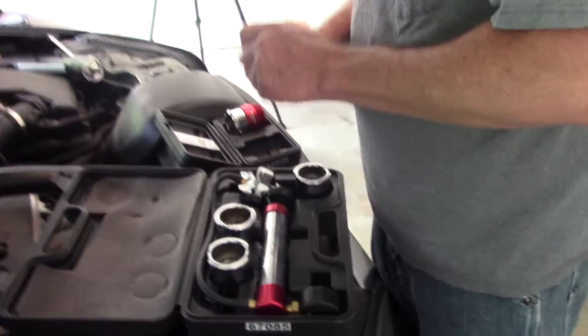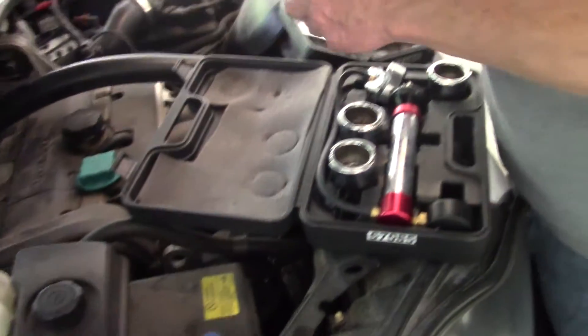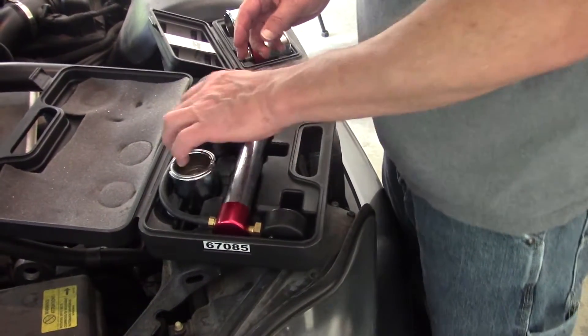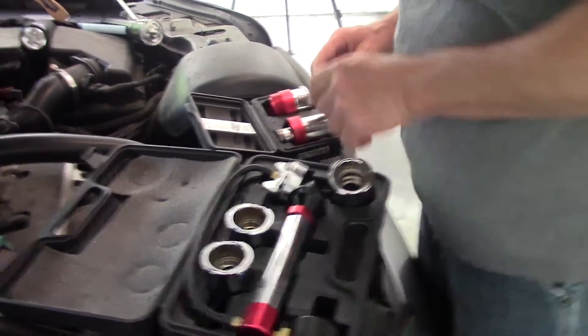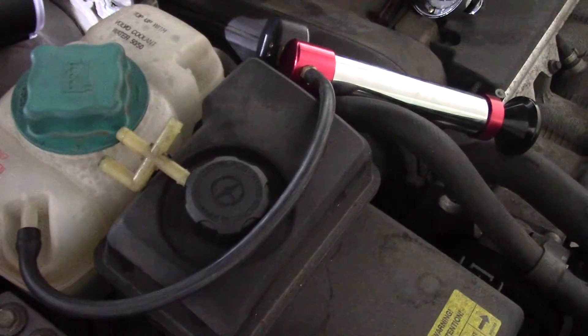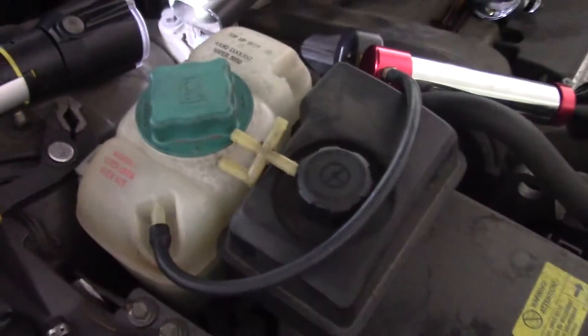We checked if we had the right adapter — we don't. It appears those are for American cars; it's all they had. We couldn't find any parts to fit, so we had to get creative. We took the hose off right here and put the pressure tool directly up to it to see if that works.